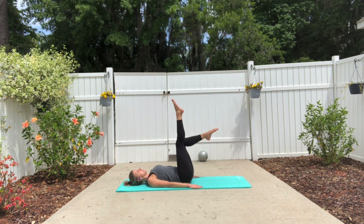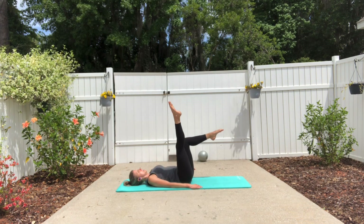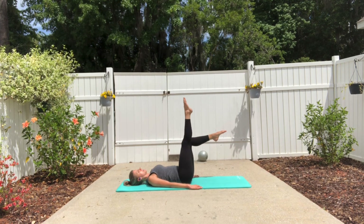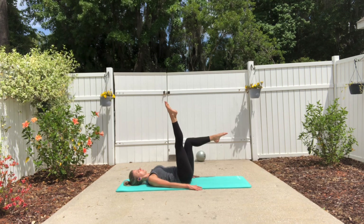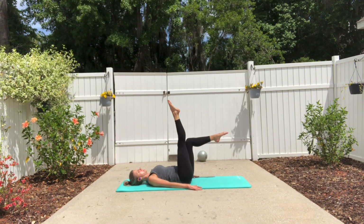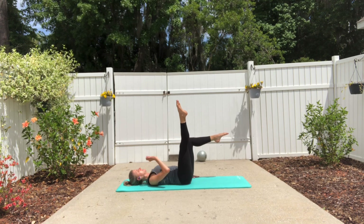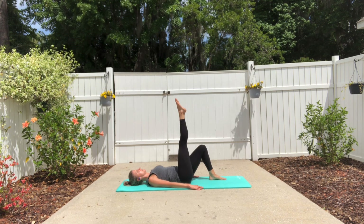Float your opposite leg into a tabletop position. Inhale, begin circling that leg around — exhale, up and around, and hold. Inhale, exhale, up and hold. The challenge here is to keep your tabletop leg and hip nice and sturdy and straight. Try to press into your left heel. Now plant that tabletop leg down into the mat.